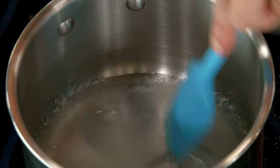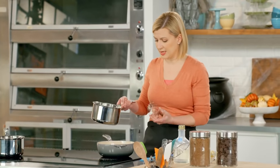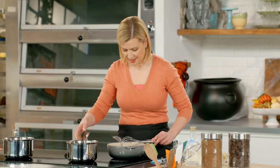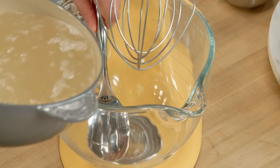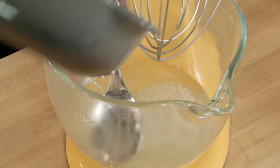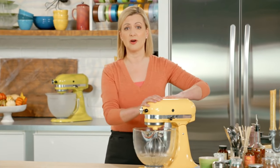My gelatin has had a little time to dissolve, and my sugar's just coming up to a boil. So now I will whisk in the gelatin, and I'll take this over to my stand mixer. I'm going to pour my hot sugar over a metal spoon to absorb some of the heat. And now you simply whip this on high speed until it cools down and it turns all white and frothy.